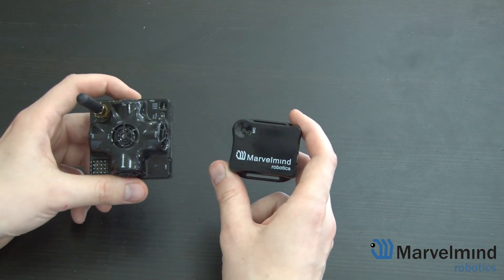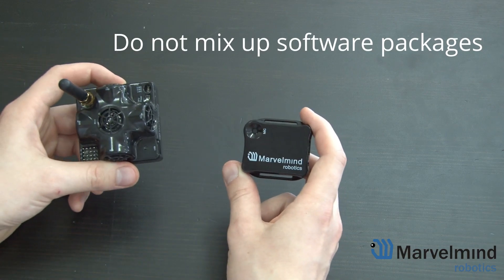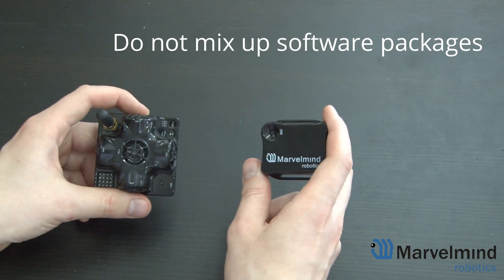Finally, we remind you not to mix up the software packages. Each of the beacon types has a different software package on our website, so be careful and choose the right one.